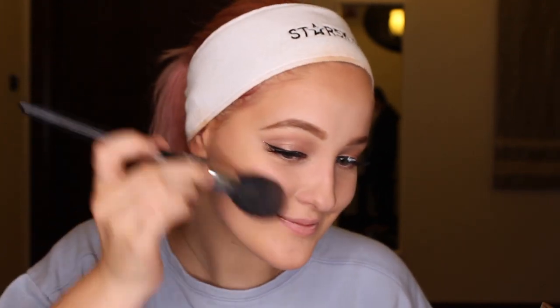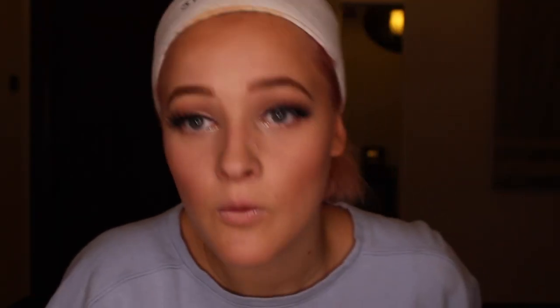For my blush I am using the Estee Lauder Pure Color Envy Sculpt blush in pink. Tap the excess powder off, smile, and apply it on your cheekbones. When applying lashes, you really want to make sure you place them as close to your lash line as possible, then let them dry a little and squeeze your false lashes together with your real lashes.